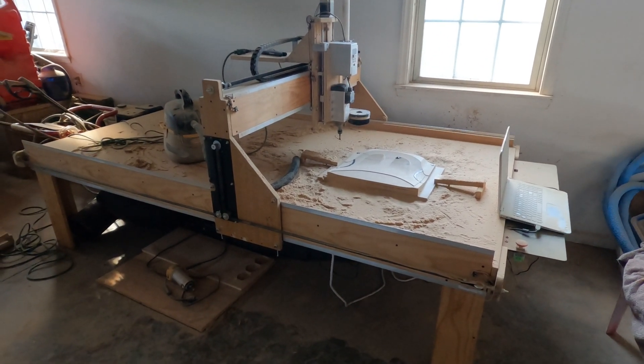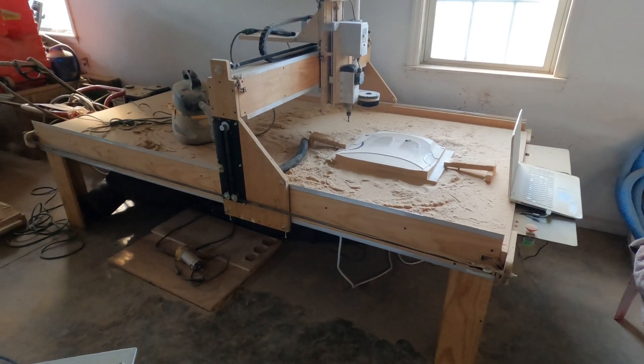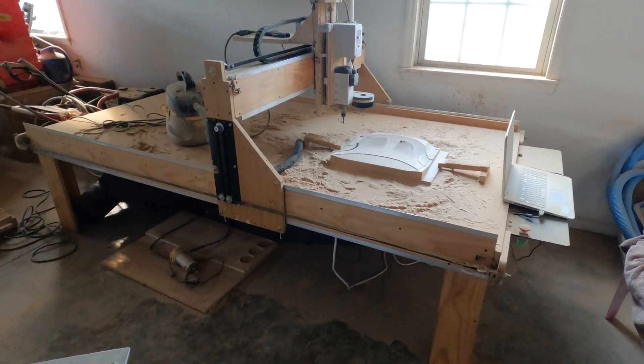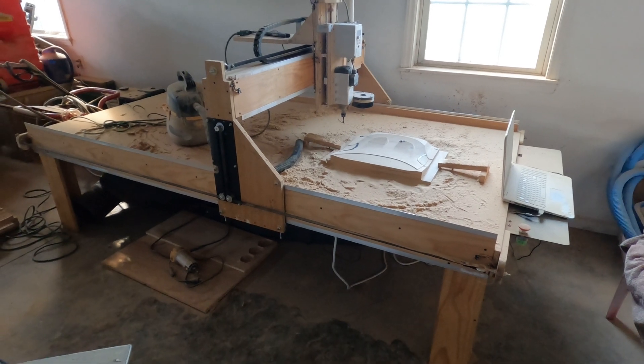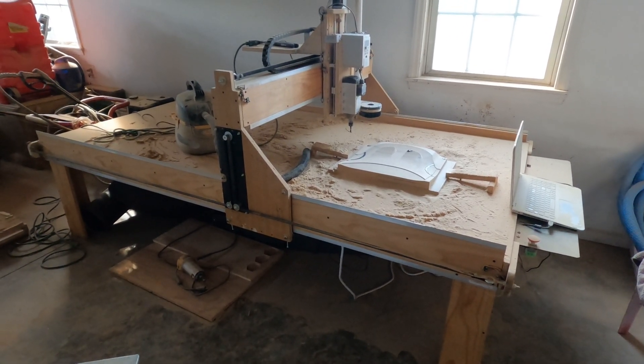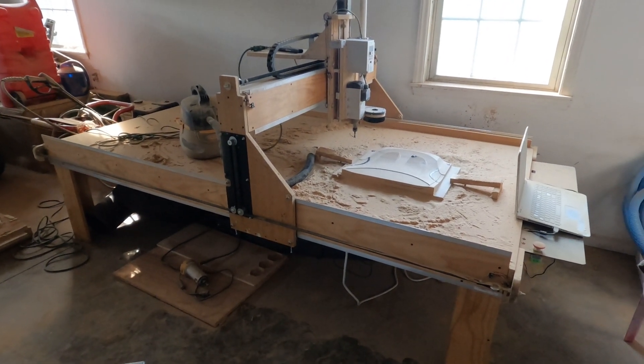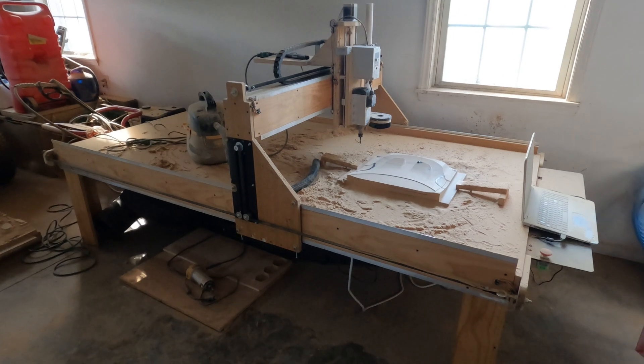I've been trying to learn how to program and run my CNC router. This is the homemade wooden CNC router that I made a couple of years ago. I used it once to cut some files for a clock I made out of wood, but those were 2D cuts and I've never done any 3D cuts before.